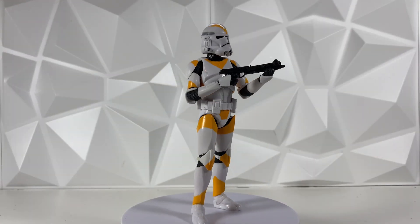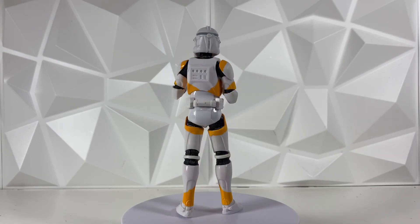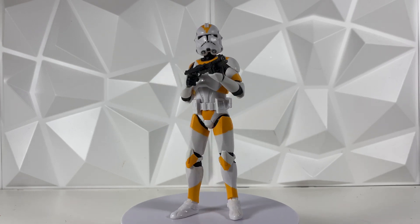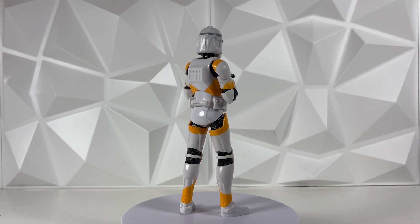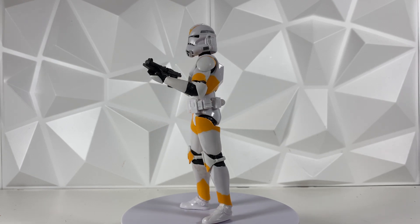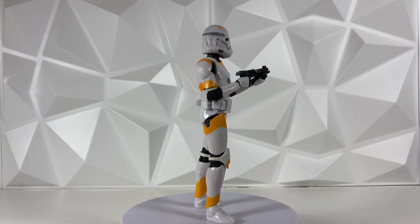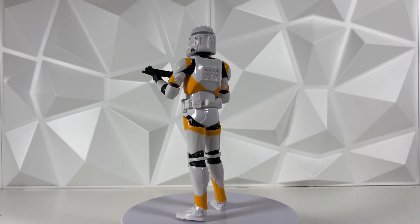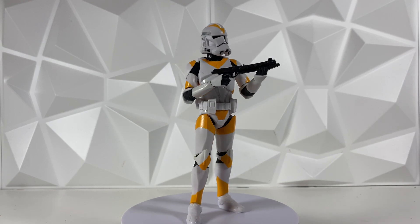We do have the figure out of the box here and it looks really, really good — I'm not gonna lie, I'm really impressed with how it came out. One thing I do like about this is that they didn't try to weather the paint too much. On some of the older figures they really try to chip the paint, but they don't add any dirt or grime or weathering, so it just looks like they messed up the paint job and it doesn't look like actual weathering. So I'm really glad they didn't try to do that too much with this figure, and I think it came out really, really good.